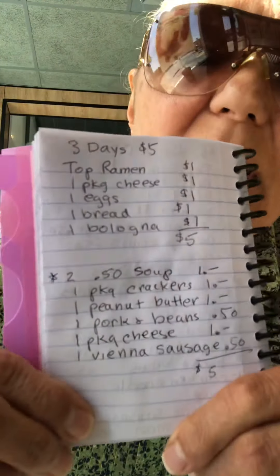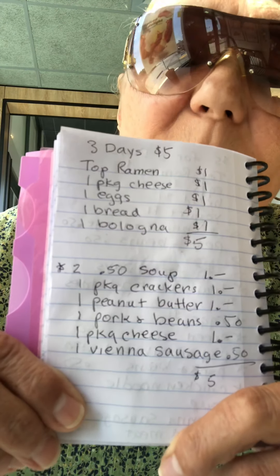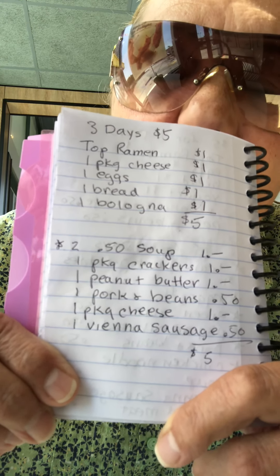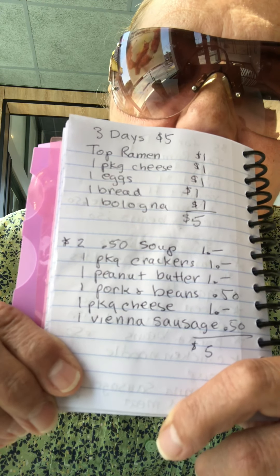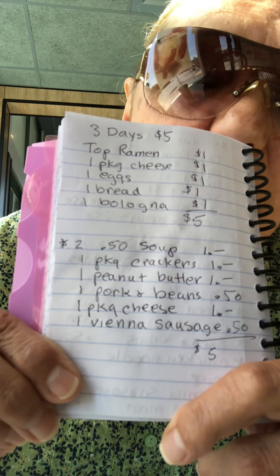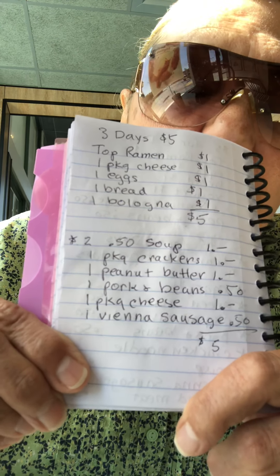Okay, three days for five dollars — number three: top ramen, cheese, eggs, bread, and bologna. You can make bologna sandwiches, make egg drop soup with the top ramen, and drop in cheese with a pat of butter, salt and pepper. Cut your bologna up and put it in the top ramen — that makes a nice big, tasty meal. You can also use pepperoni or any other meat.